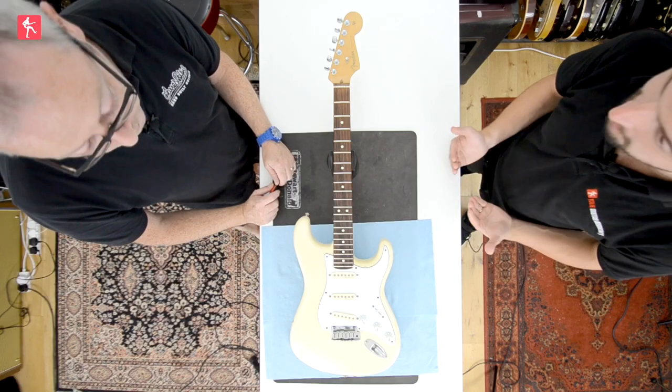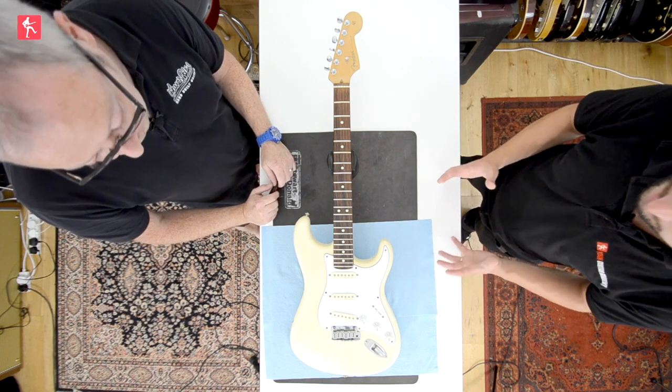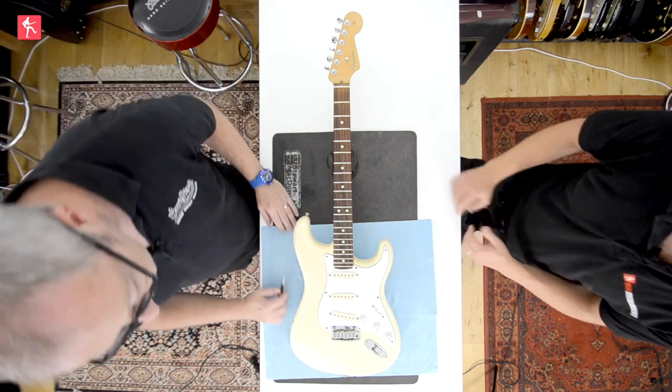Hi guys, today we're going to look at the different things that you can do to maintain the electrics on your guitar. It's not as scary as it sounds. We're not looking at soldering anything here - this is all just cleaning and maintenance really.